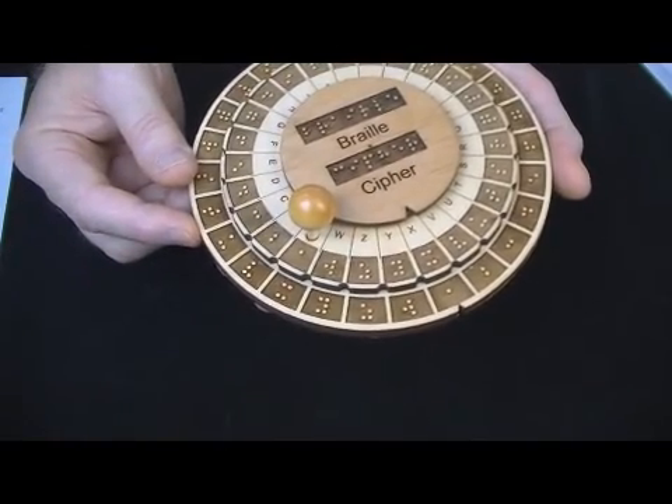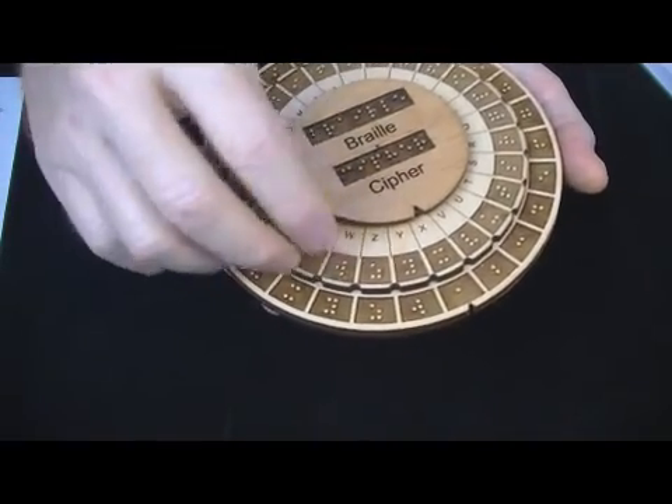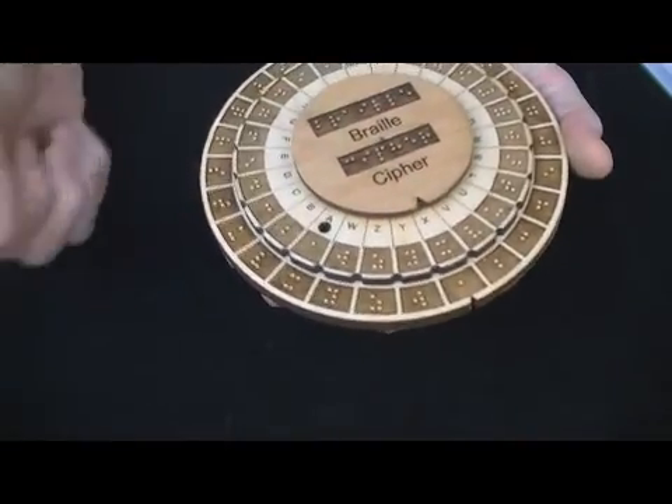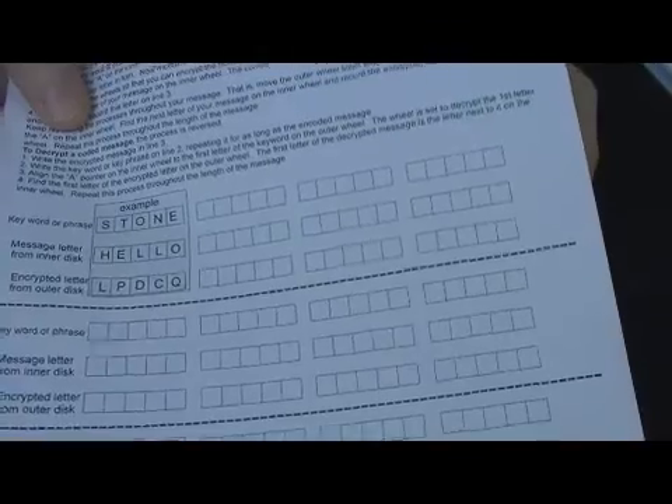If you wanted to use what's called a mono-alphabetic cipher, you would just use one letter as the key. I've created a little worksheet. I realize it won't help the blind much, but it will help the sighted in educating. Michael Healy wrote just an amazing instruction sheet — it's 12 pages long with lots of background and details on how to use this cipher. In addition, you will get a copy of this worksheet.